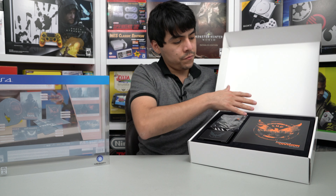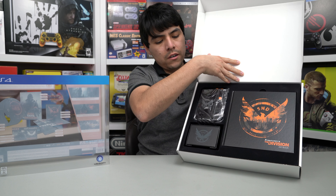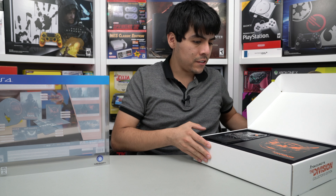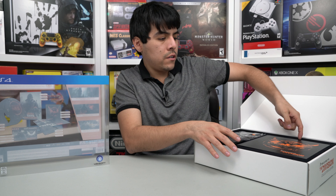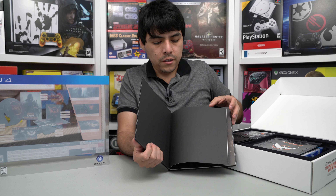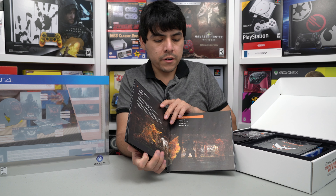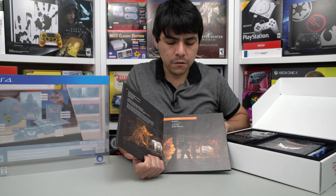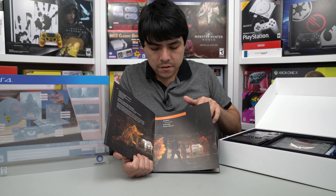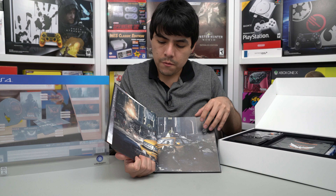Alright, so the first thing that we see here are all these awesome items. Very nice. Let's start with the art book — right here, it comes with this awesome art book. The Division art book is not very thick, so it's just a few pages. As you can see, the scenes of the game.